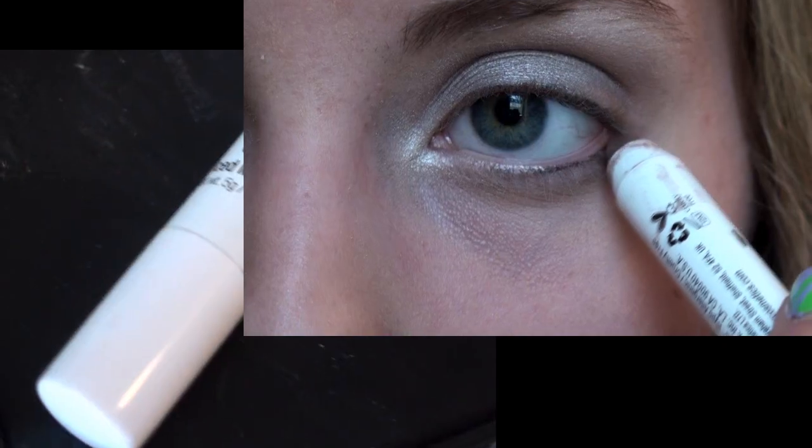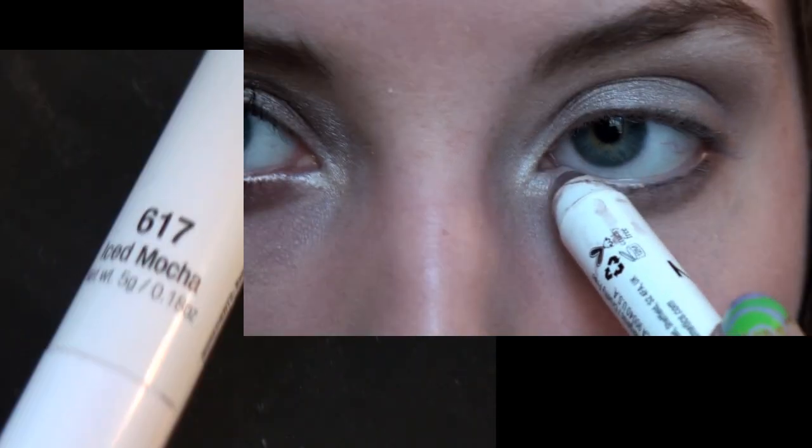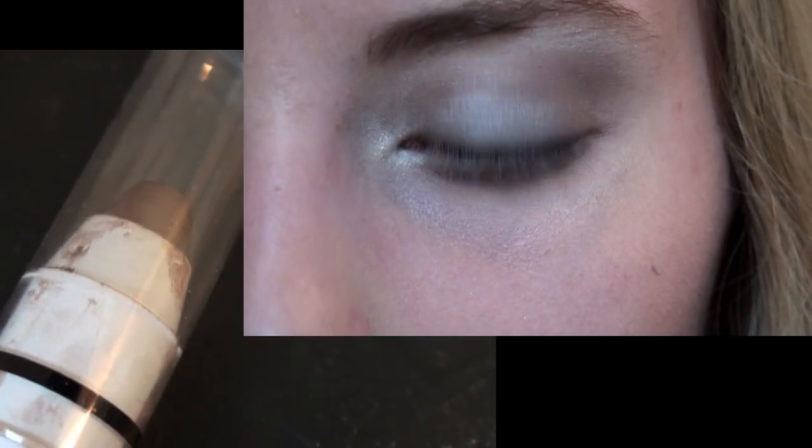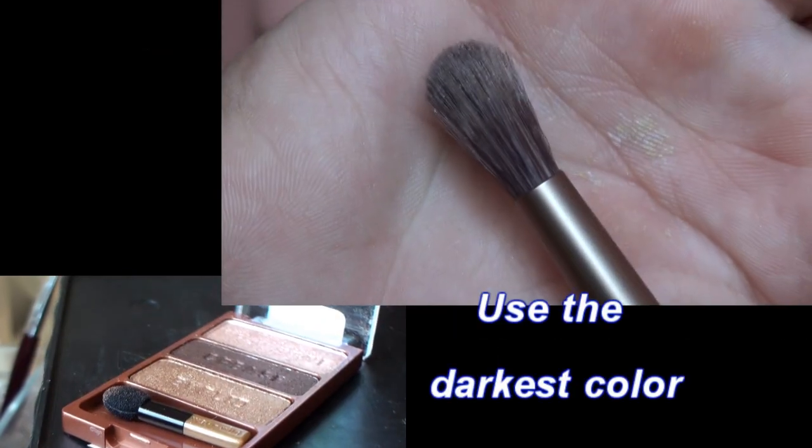Grab that same Ice Mocha Jumbo Pencil and apply it to the lower lashes. You may want to smudge in the color with your fingers.